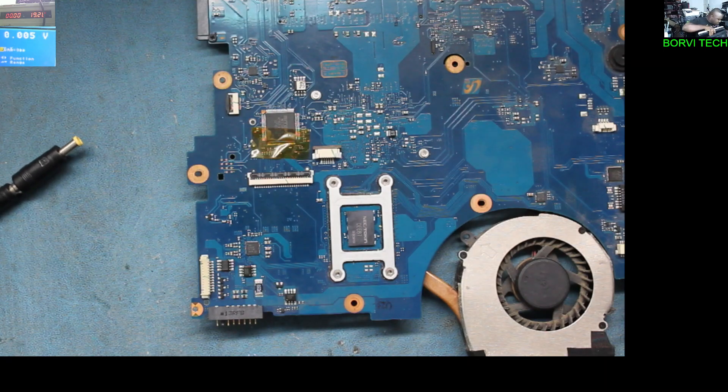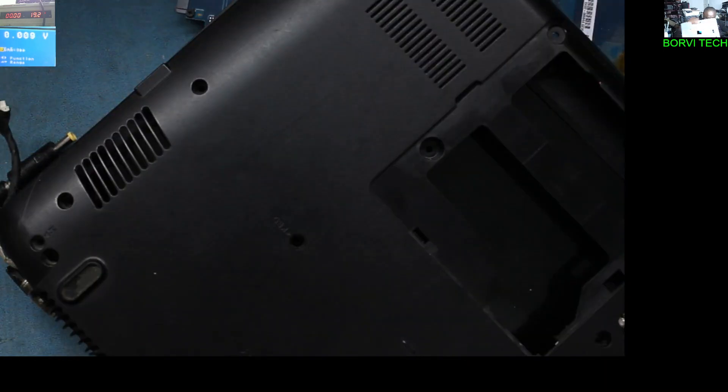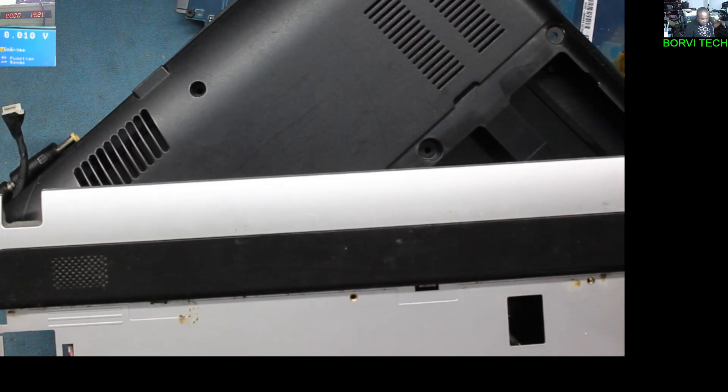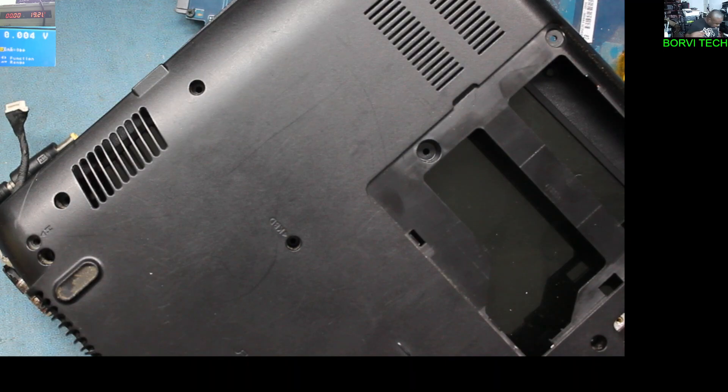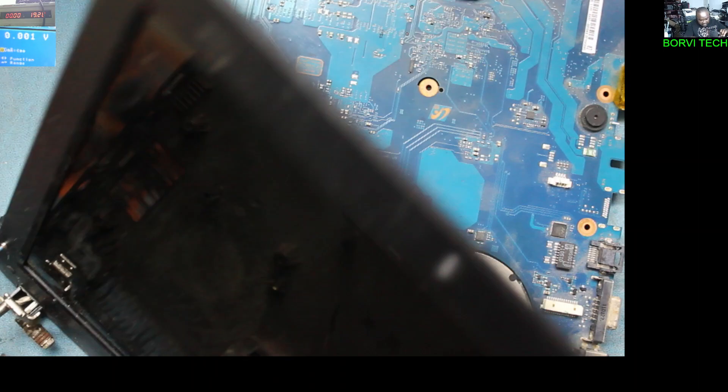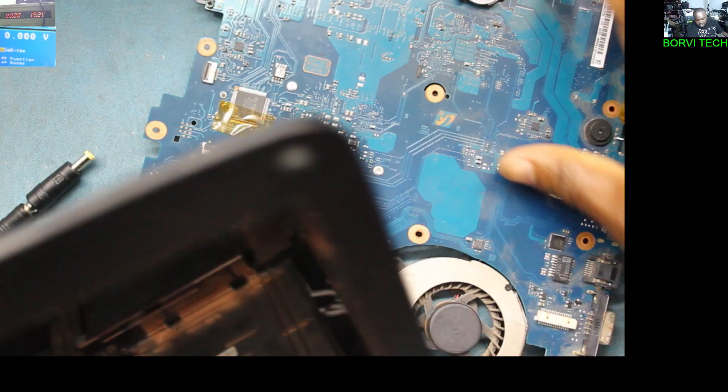Hello everyone, welcome to my YouTube channel. We've got a Samsung laptop here to fix. It came in pieces. A friend of mine had been trying to fix it — it has power but no display. It's a Samsung RV510.